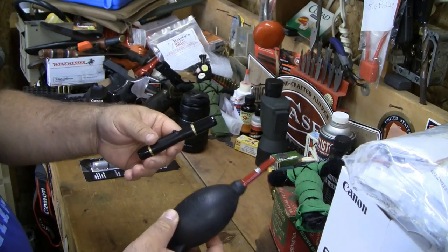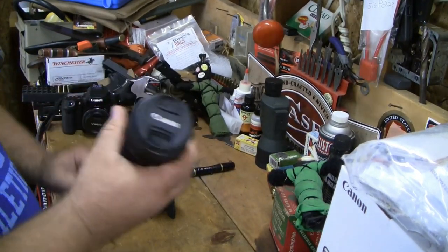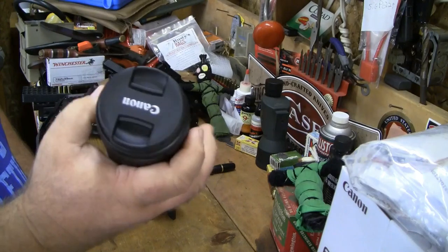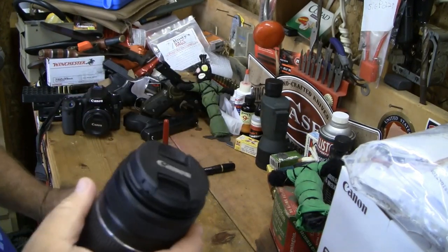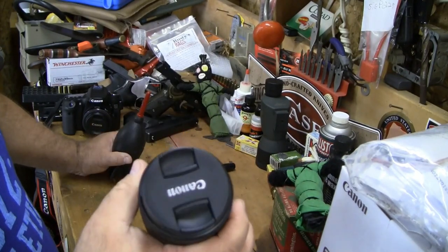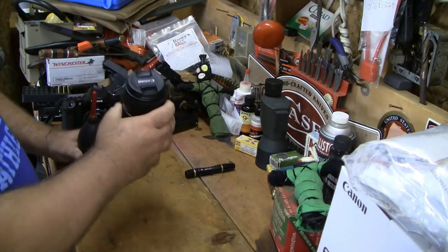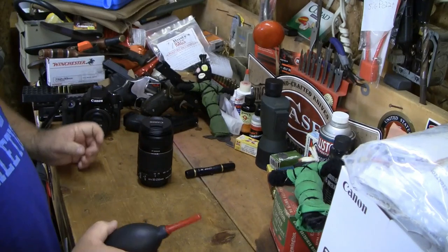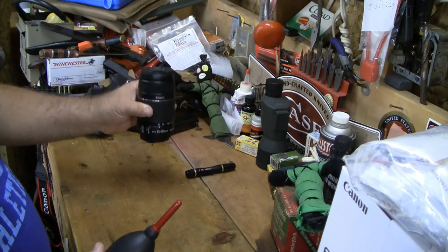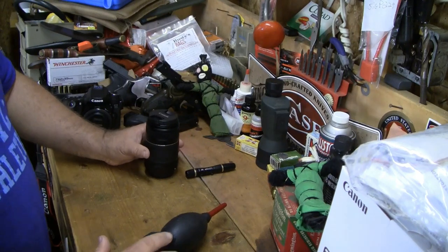Those are the two things you need — a lens pen and rocket air, nothing else. This is a DSLR lens, the 55-250 kit lens that comes with a lot of DSLRs. This is not the STM version. It's brand spanking new and I may actually sell this lens because I've got another lens I've got my eyes on — I'm not looking to reach out and touch somebody, I'm not the paparazzi.